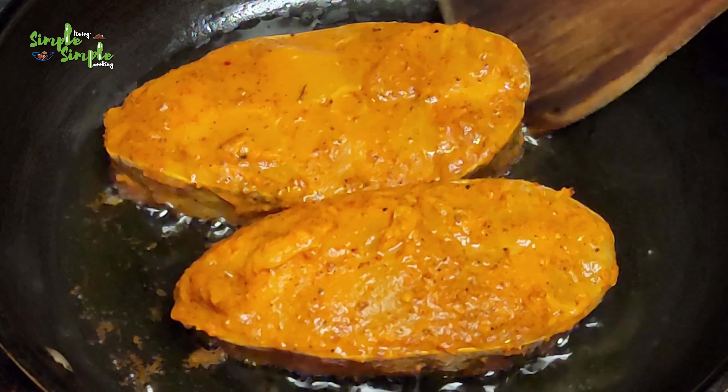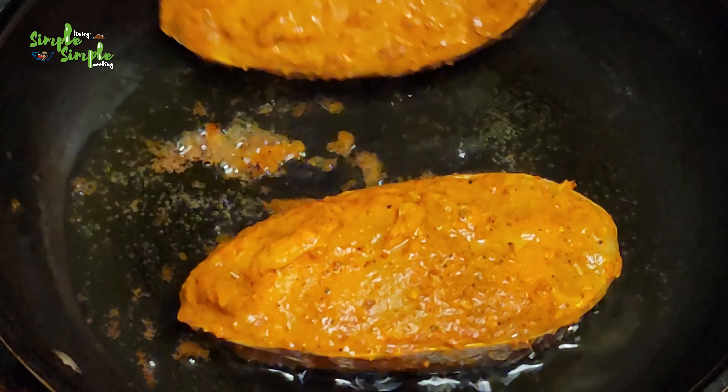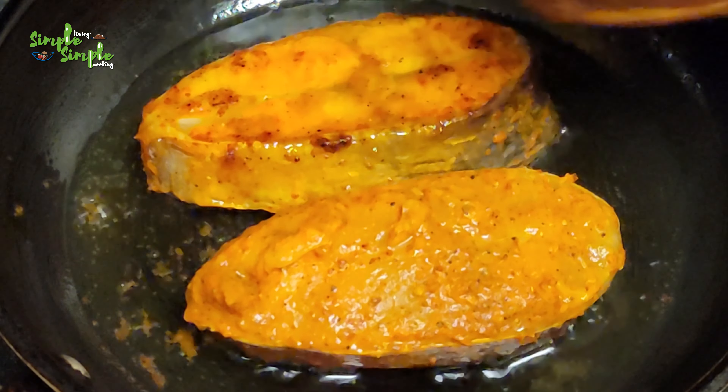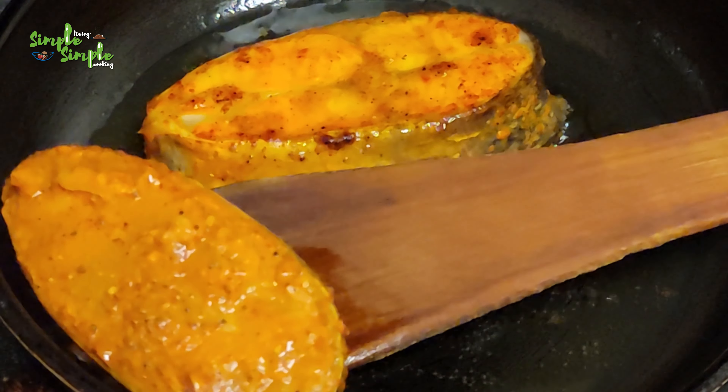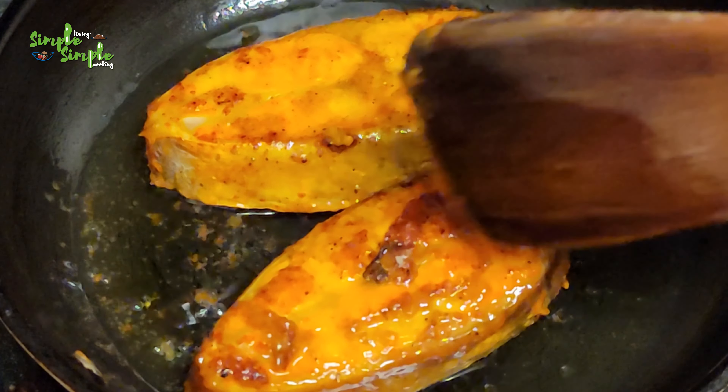This is a very easy way to prepare catfish fry. It will be very, very tasty — it looks so simple but it is a very tasty recipe. Do try it and let me know how you liked it.